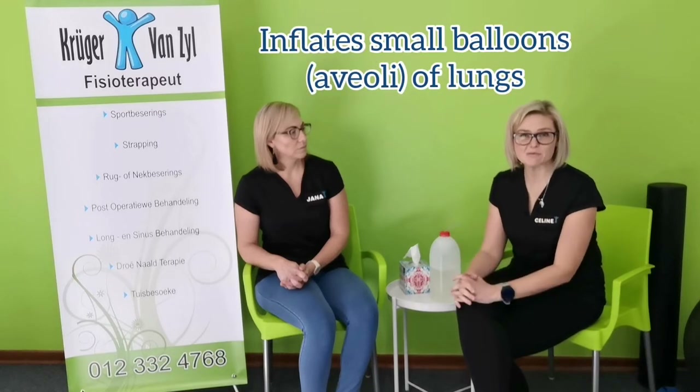Welcome to part 3 of our COVID assistance series. The last and final thing we want to show you is these blow bottles or PEP bottles. What these bottles do is cause a positive pressure, meaning it forces the balloons in your lungs to actually expand, which is obviously something that we want to do.